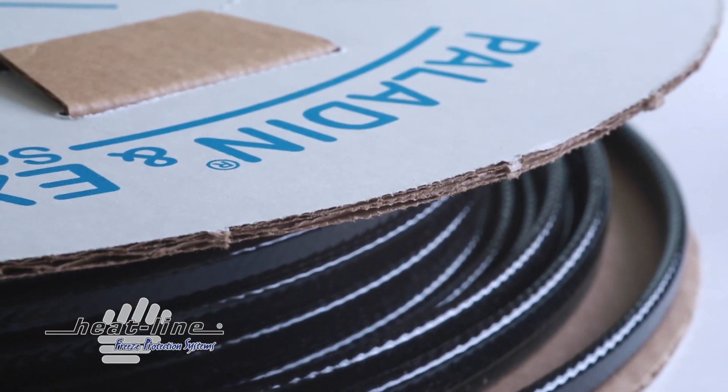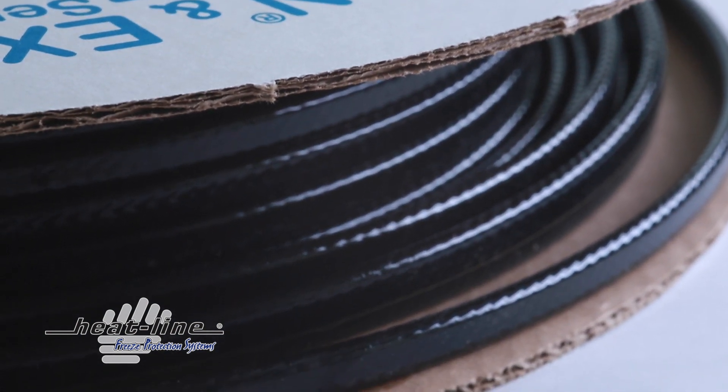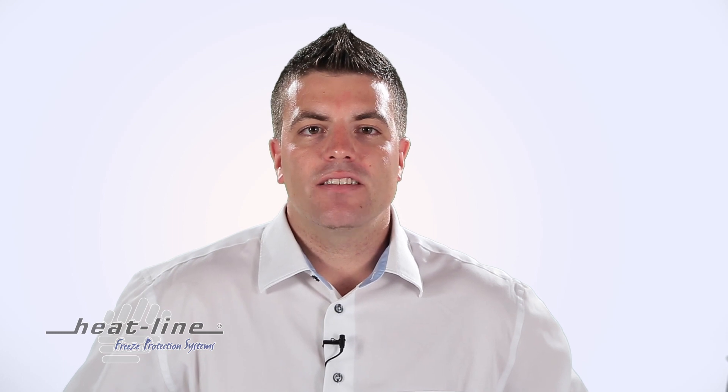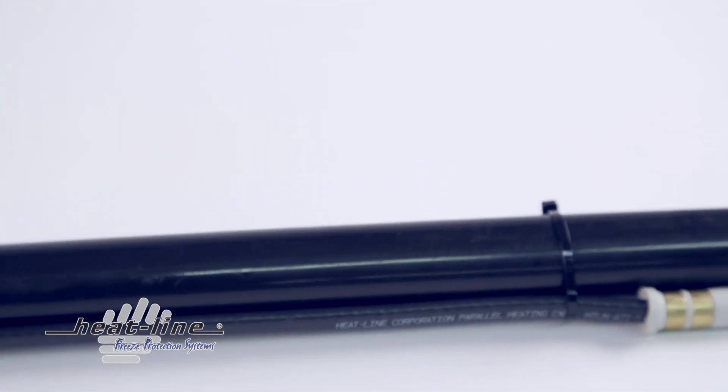Paladin and EXT series comes standard with a 5-year limited warranty and is available with an optional 10-year extended warranty. The Paladin and EXT series heating cable system is energy efficient, extremely reliable, and safe to operate even in dry pipes and drains.